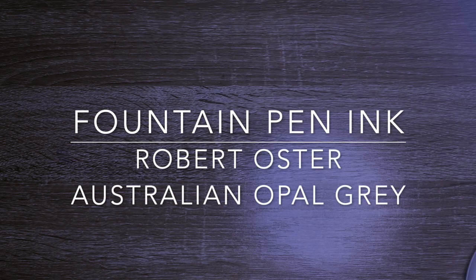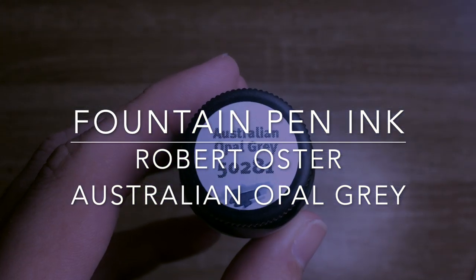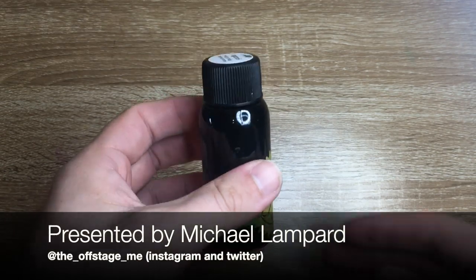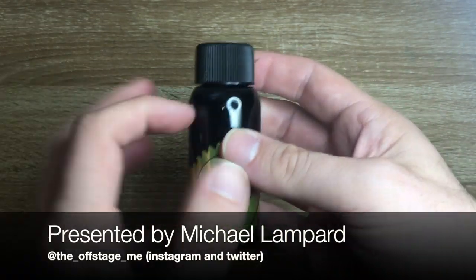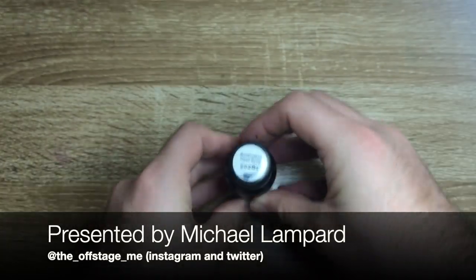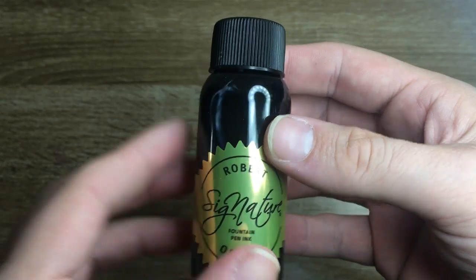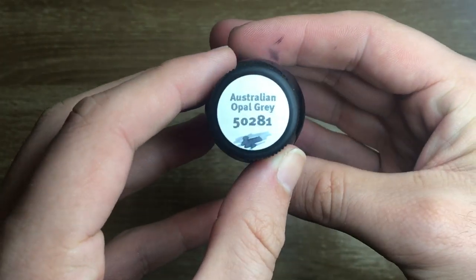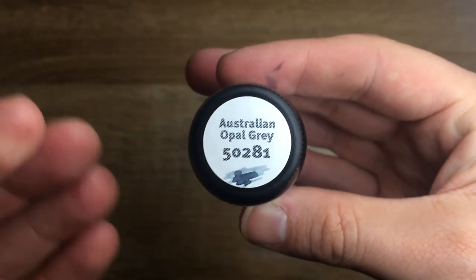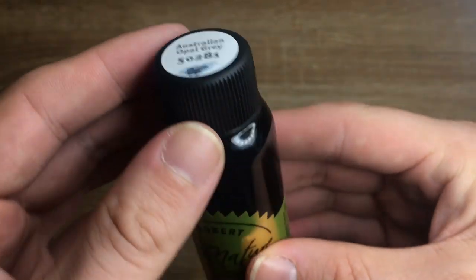Welcome to today's video. I'm reviewing a Robert Oster ink — it is Australian Opal Grey, here in the standard 50ml Robert Oster bottle. Really great bottles: environmentally friendly, sturdy, and you can get right down to the bottom. This is a relatively new one; there have been a few Australian Opal colors recently — Australian Opal Blue was just before this one, and this is the grey.